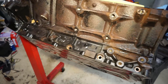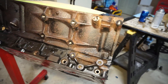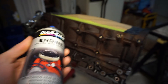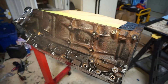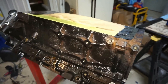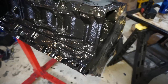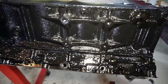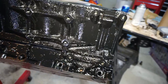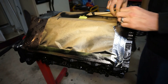Alright, so here's what that looks like — the rust primer is on it. I would say it worked in some spots but it doesn't look as rusty as it did. Now I'm going to go ahead and use the engine enamel and do the thing. We've got a couple coats of black on the block now, looks pretty good in most spots. I'm just going to let this set up a little bit and then we'll take the paper off and start honing.